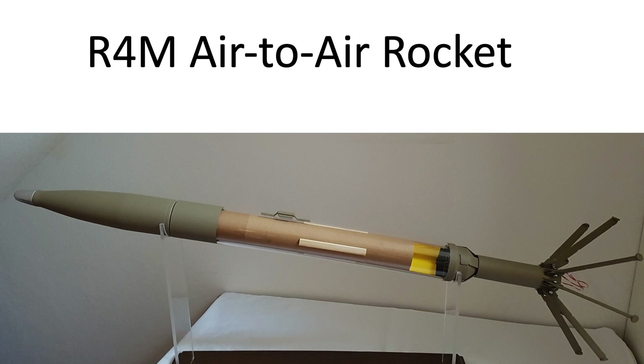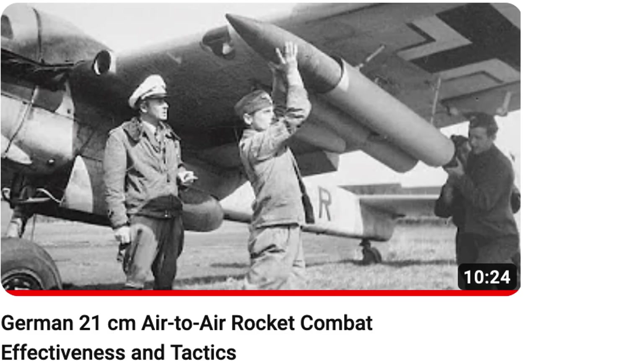The intent of this video is to review usage, tactics, and combat lethality of the late war German R4M air-to-air rockets. This video was requested in the comments section from the channel's video on German 21cm air-to-air rocket combat effectiveness and tactics.